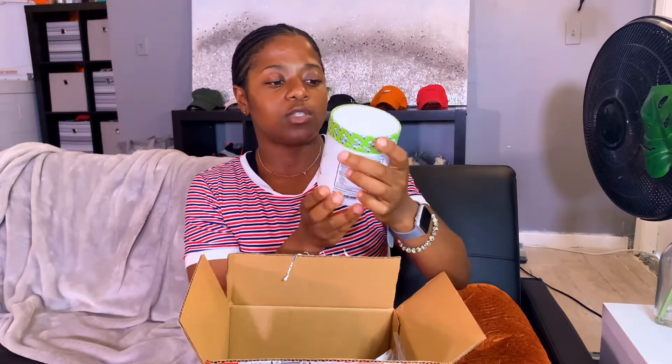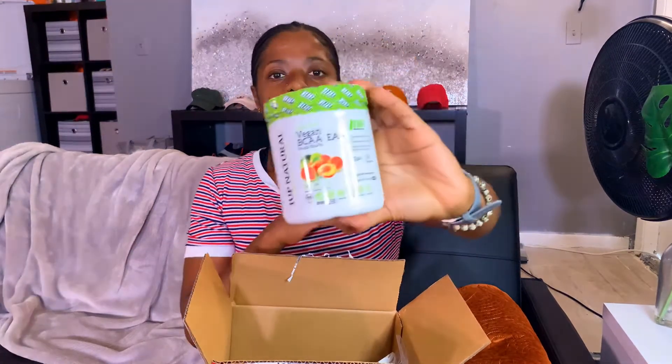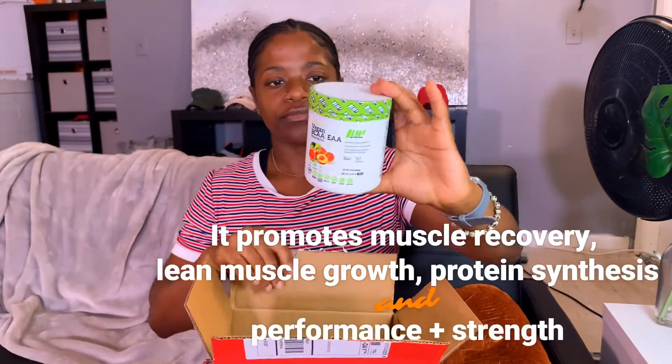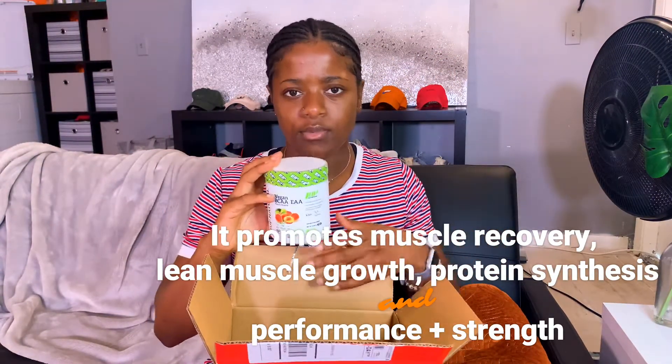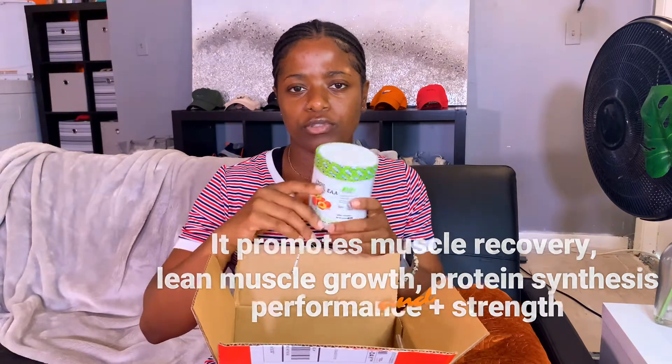This here does help with muscle — it's a vegan BCAA slash EAA in peach guava flavor. You've got to try this one out because it's supposed to help break down protein in your body so that it helps you grow muscles faster and recover faster. I plan on taking it after my workouts, probably before too — before and/or after.